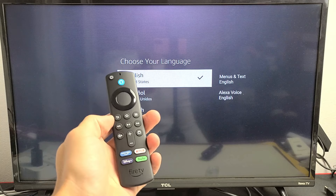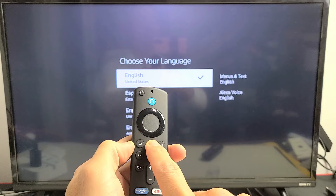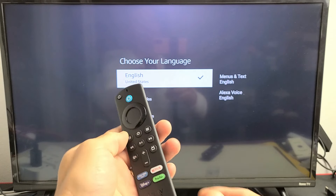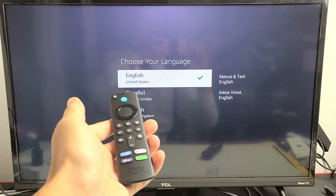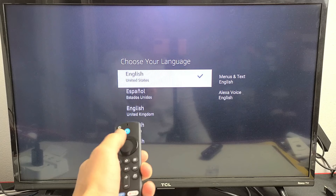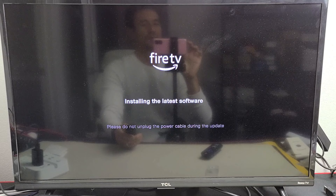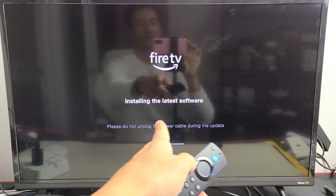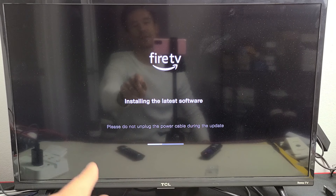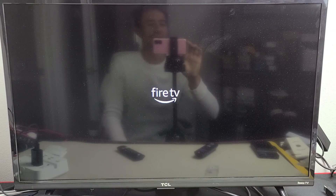If it didn't find the remote right away, press and hold down the home button for about 10 seconds and see if it found it. If it still didn't, pop out the batteries, pop them back in, and try again. It should be paired now — it is. Go ahead and choose your language. I'm going to go with English. The Firestick is restarting and installing the latest software, so be patient and do not unplug the power during this update.